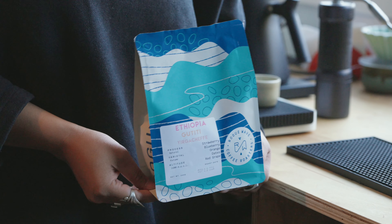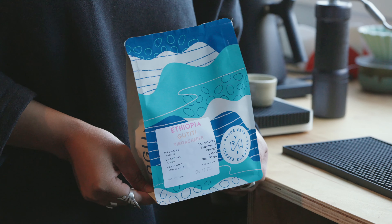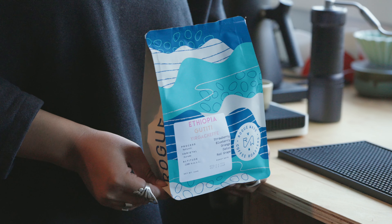Hello, my name is Alexis and I'm from Rogue Wave Coffee. This month's October 2024 subscription coffee is a natural Ethiopian from the Gutiti washing station located in Yergacheffe, Ethiopia. Various small holders bring the coffee cherries to the washing station and then it is dried on raised beds for 14 to 20 days. What we can expect from this coffee is it's going to be super fruity, expressive, and very dynamic.